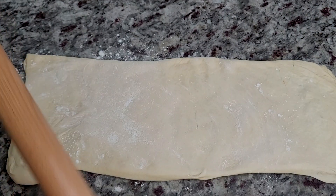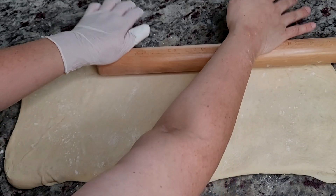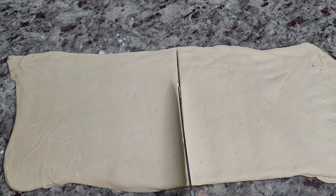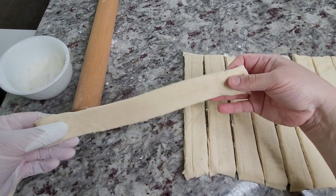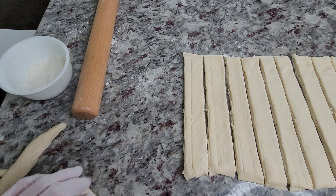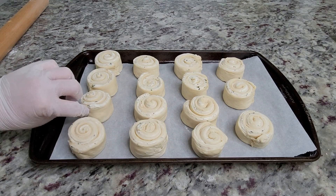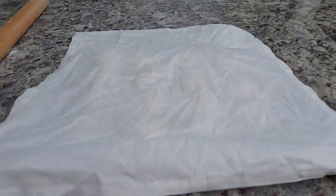Roll it flat just a little bit, then cut it as evenly as I can into about 14 to 15 slices. Roll up each individual slice, place them on a baking sheet with parchment paper, and pinch off the edge to make sure it stays enclosed. I'm going to let these proof and rest for another 30 to 35 minutes.